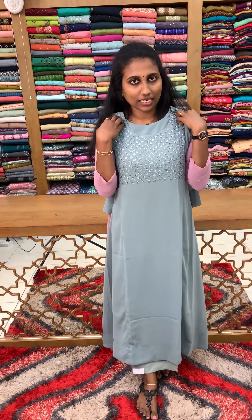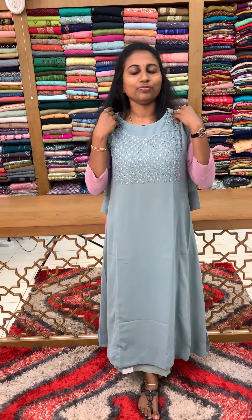₹1790 is the price available. So 4 shades are available in this case. If you want to purchase, you can send us a WhatsApp message. You can also do an online purchase. Thank you.